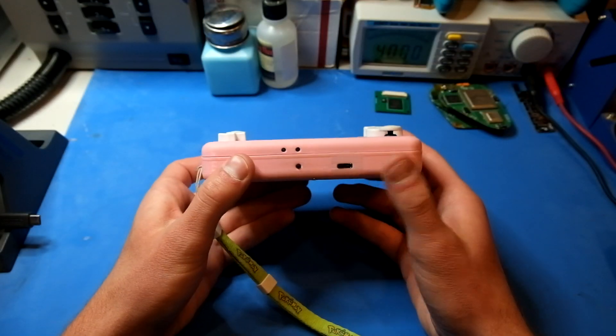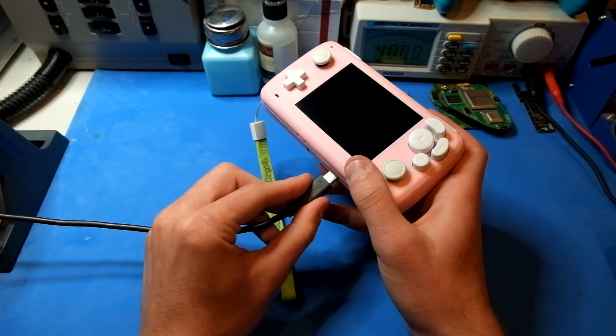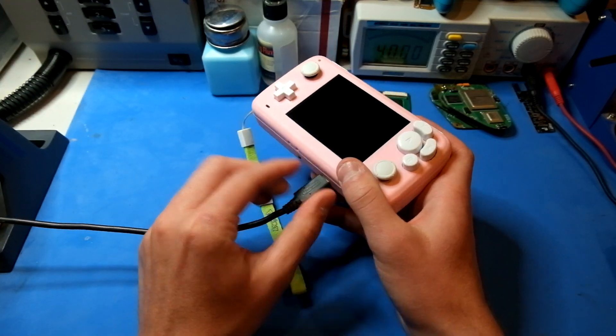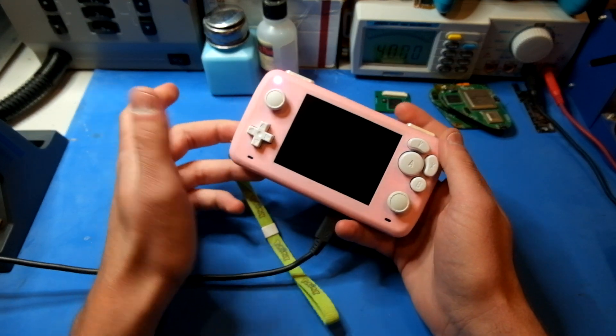On the bottom we have the USB-C port for charging, and it supports the full 15 volts of the Switch charger. The charging LED is pink and it'll turn white when the batteries are done charging.